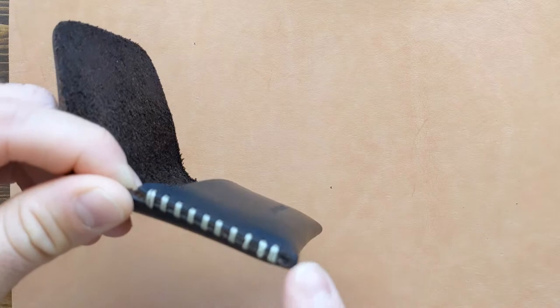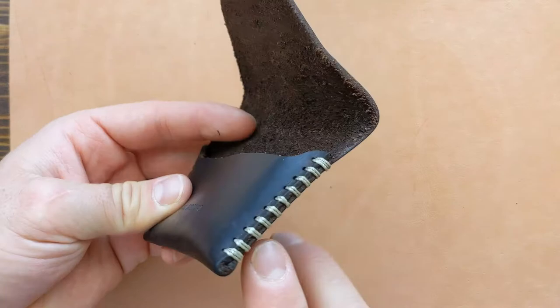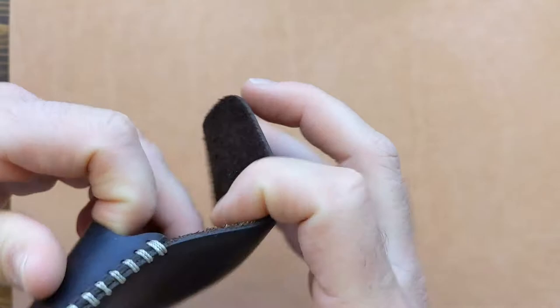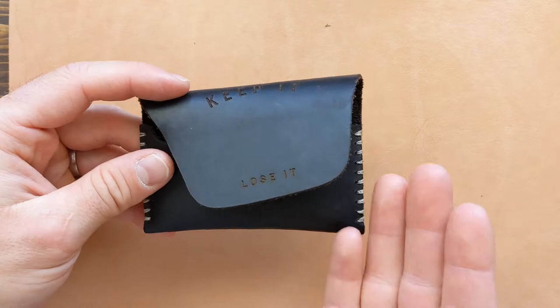Next I want to talk about the stitching on the side. It is hand stitched with wax thread and you can see each hole is double stitched, which is going to make it very durable — something you probably need because this wallet is said to hold up to 15 to 25 cards and cash. Personally I only had anywhere from five to eight cards with some cash and it did just fine, but it is supposed to be able to withstand that.